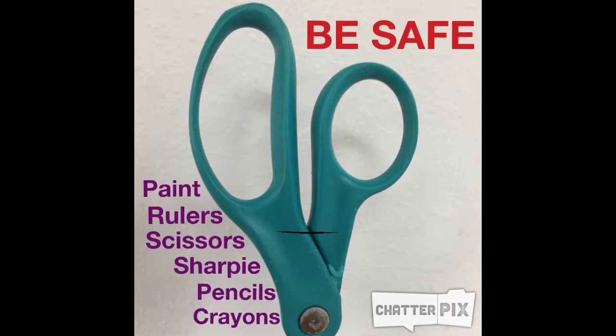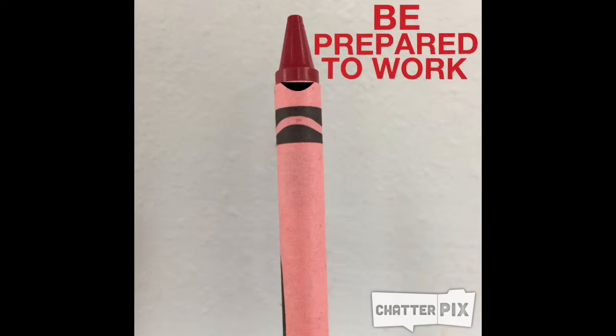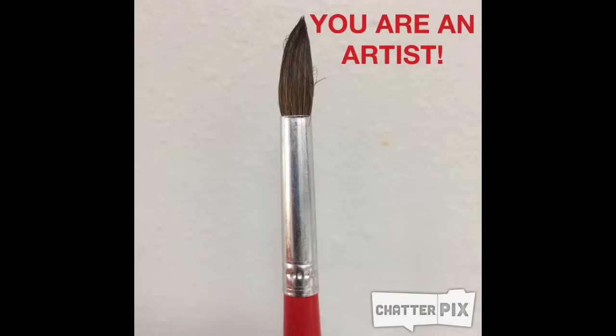When you come into art class, be prepared and ready to work. Remember, you are an artist. So be creative and use your imagination.